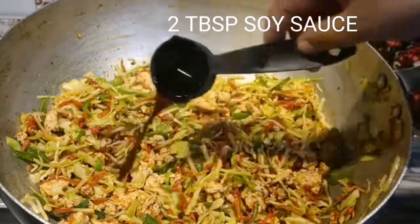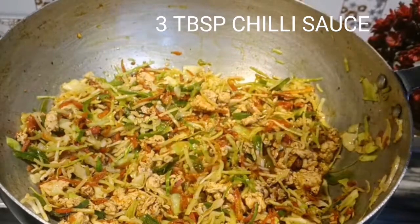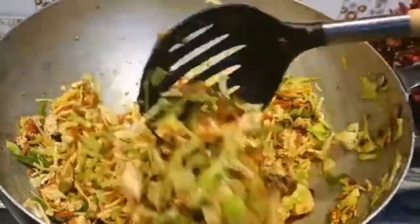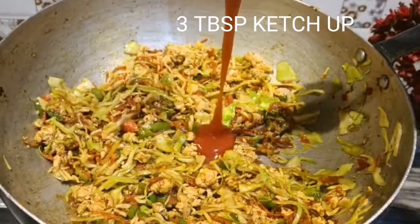Get it to the other end. Three teaspoons chili sauce.